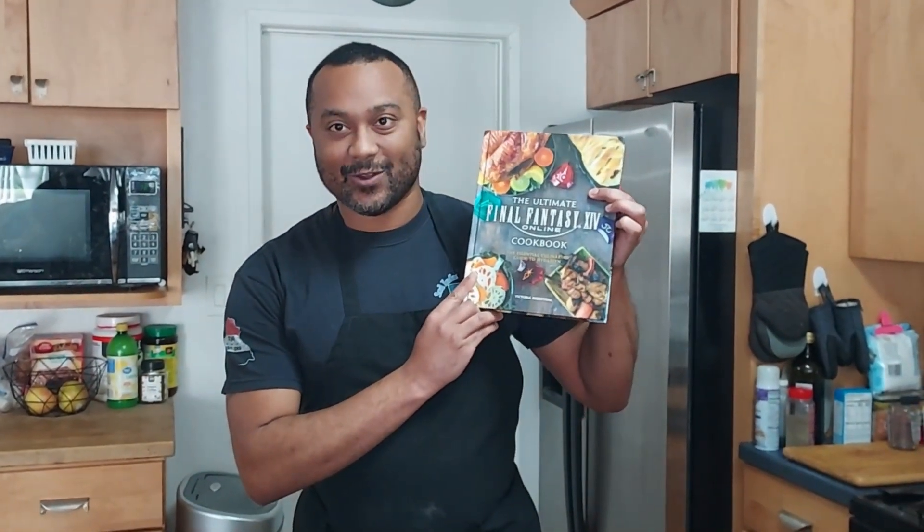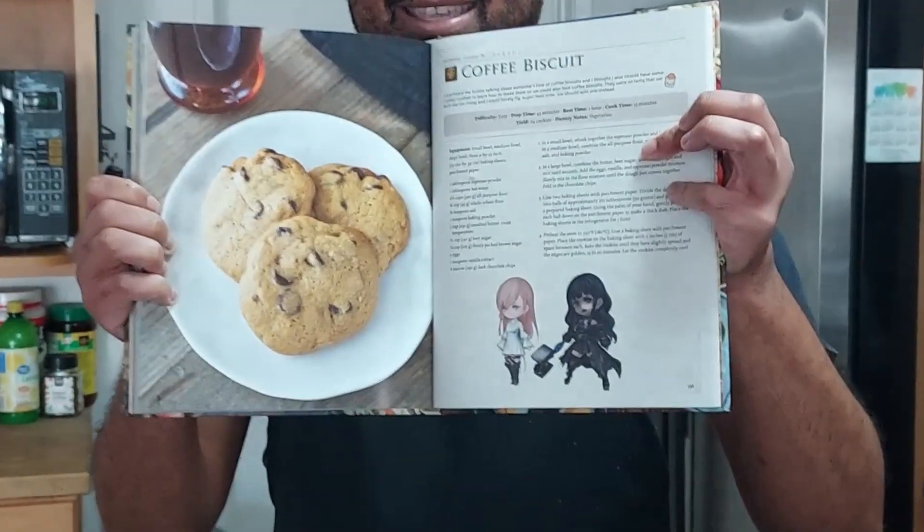Hi everybody! It's your favorite Onion Knight here, and I got the Final Fantasy 14 Online Yorzing Cookbook, and today we're gonna craft coffee biscuits.